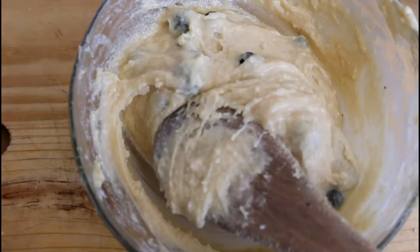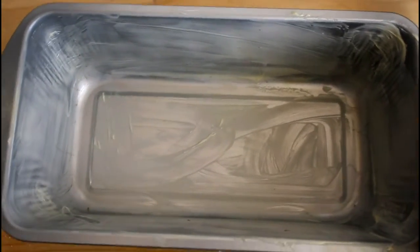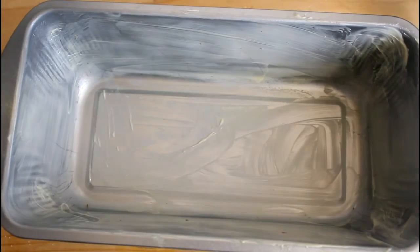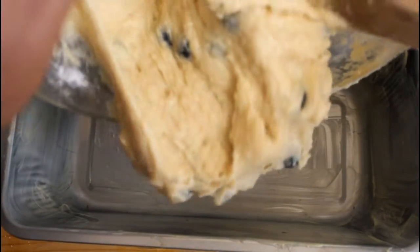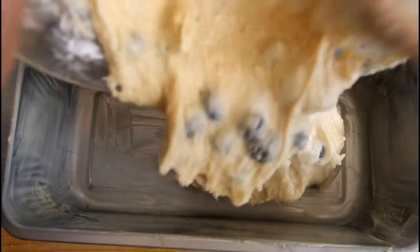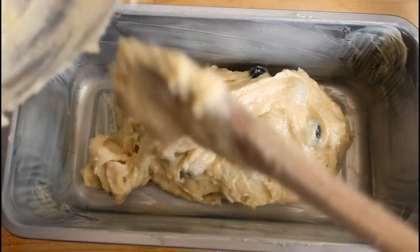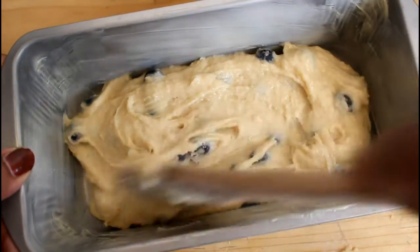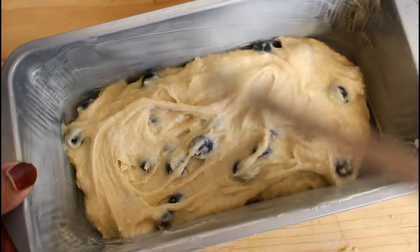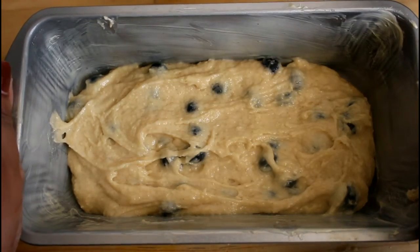We're going to transfer this to our pan. This is our baking tin — we've already greased it with butter all around. Now we'll put in our batter and make sure that the cake is all lined up. Now we'll place this in the oven.